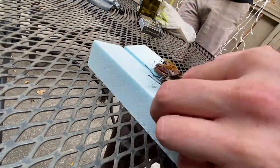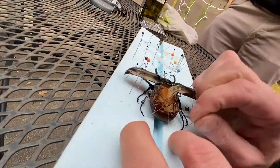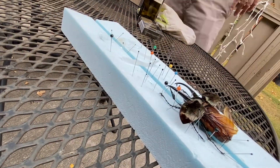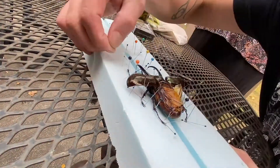Once the outer wings were open, then I could start moving the legs around. There was a lot of going back and forth through all of this, but once I got the legs kind of in the position that I liked them, then I could manipulate the feet, get them looking realistic.